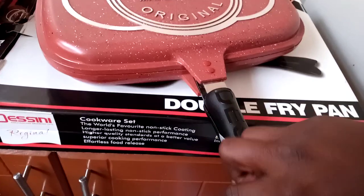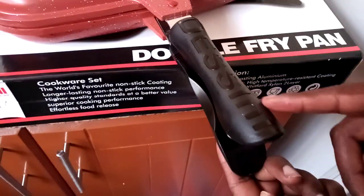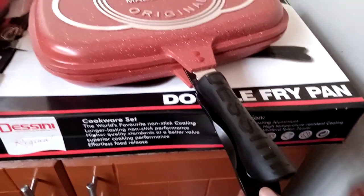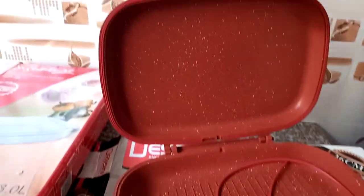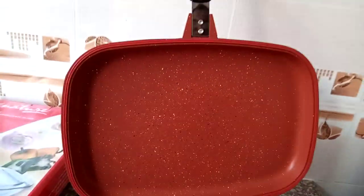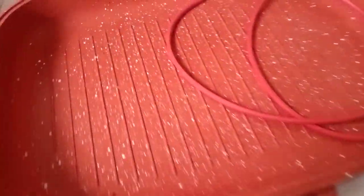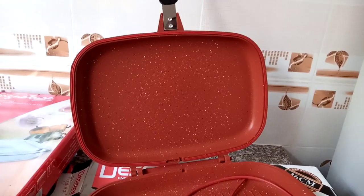This is how the handle looks — it's made of rubber so it can't burn you. When you open it you can see it has both sides: this side has grid lines and that side is plain and non-stick. You also get a spare rubber piece — I think this rubber keeps the food moist when you're frying it. I like it so far — thank you Royal Cat.